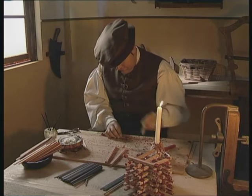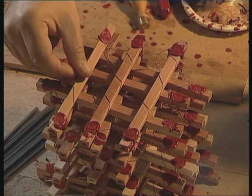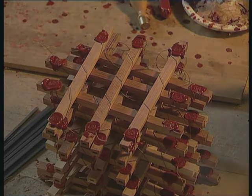From cutting the wooden strips, to gluing the leads, right up to adding the top piece of wood. Back then, every single pencil was a masterpiece of craftsmanship.